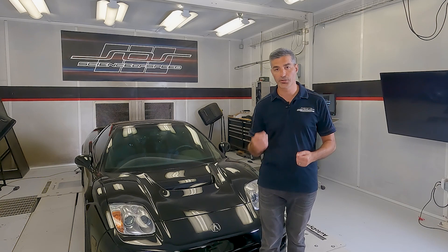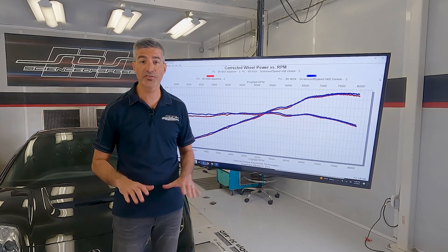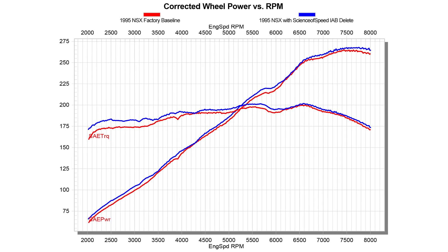We monitored inlet and coolant temperatures to ensure reliable results. To our surprise, removing the IAB system resulted in no performance degradation throughout the entire engine speed test range, between 2000 and 8000 RPM.